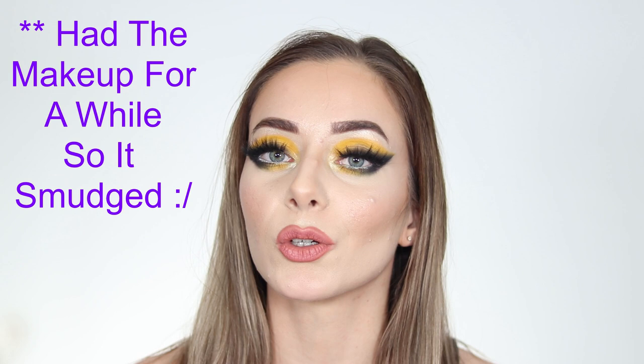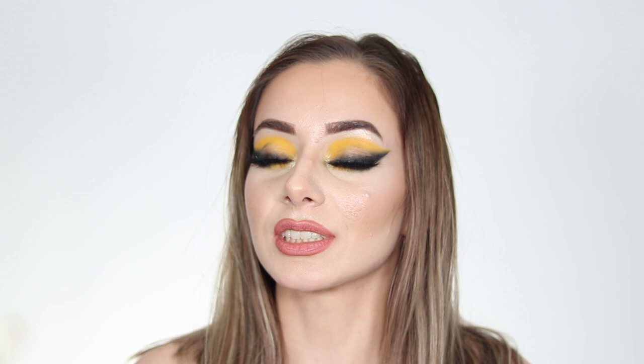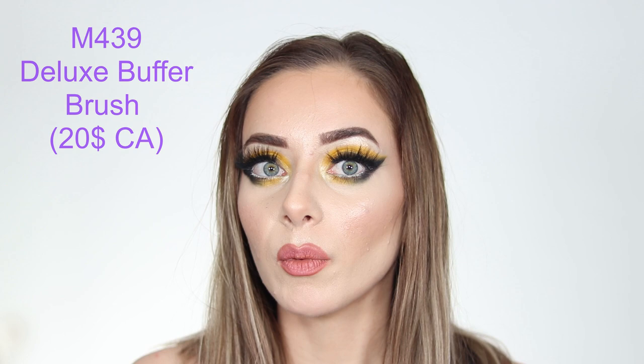I also want to point out that some brushes are synthetic and some are made from real animal hair. So if you prefer to have nothing that is animal-derived or non-vegan, this brush set is not for you. With that said, let's look at the brushes and their uses.